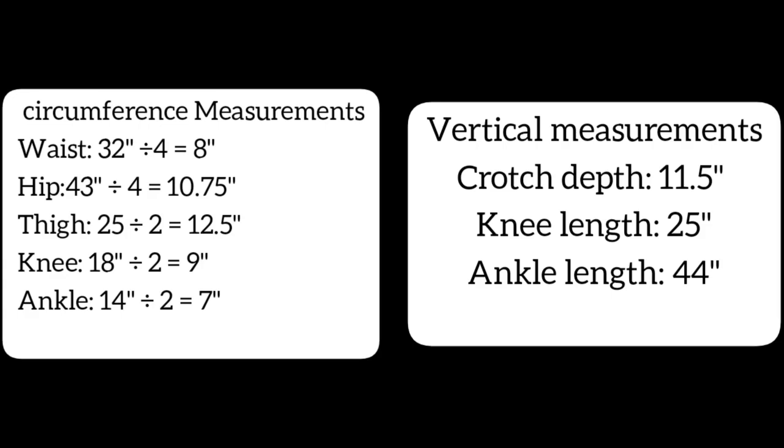Displayed on the screen are the measurements I will use in making this pants. I have the circumference measurements and the vertical measurements. The circumference measurements are the measurements around the body: waist, hip, thigh, knee, and ankle. The waist and hip measurements are divided by four, while the thigh, knee, and ankle measurements are divided by two. For the vertical measurements I have the crotch depth, the knee length, and the ankle length — the ankle length being the length from the waist to the ankle or where you want the pants to stop.